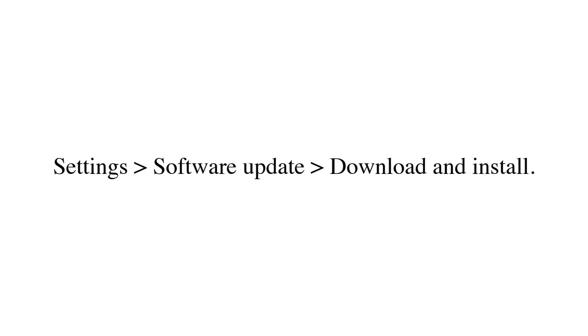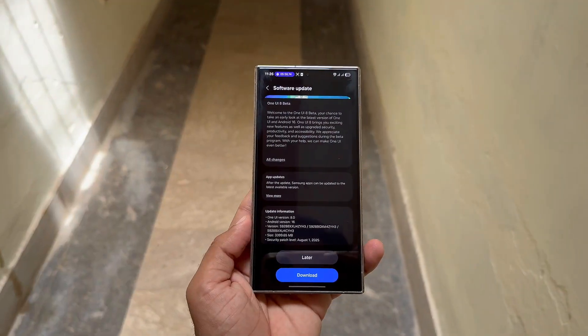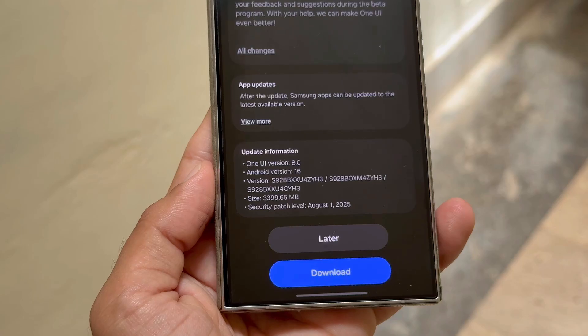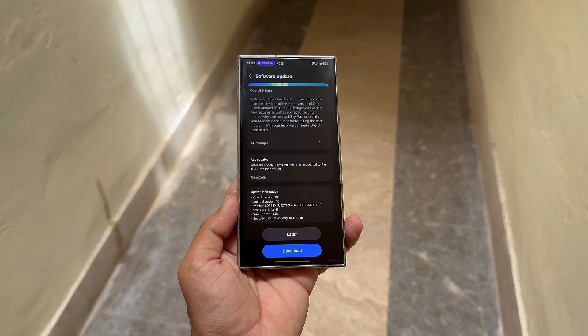After setup, you'll gain early access to One UI 8, powered by Android 16. Expect slight UI refinements, smoother animations, and updated transition effects. But remember, it's still a Beta, so occasional bugs and performance hiccups are part of the experience.